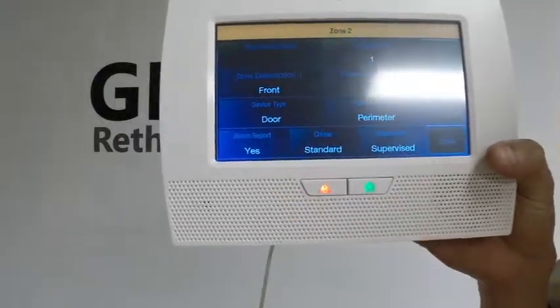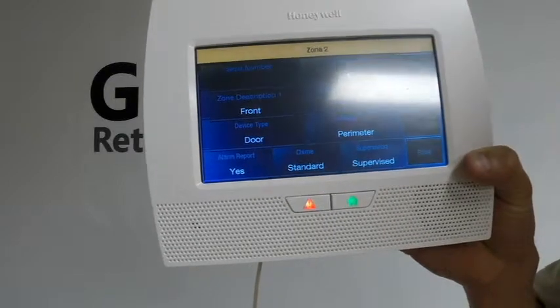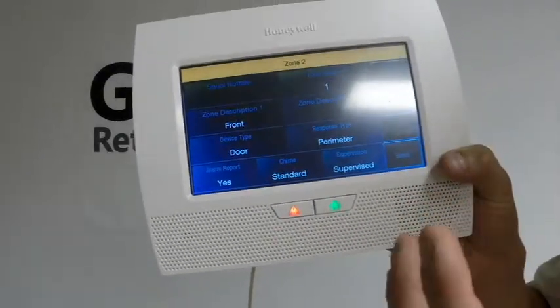The chime — anytime you open or close the door or window, it'll make a beep to let you know. And the supervision — you want it supervised so it'll report.